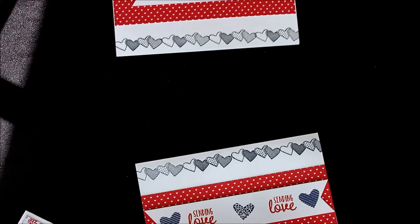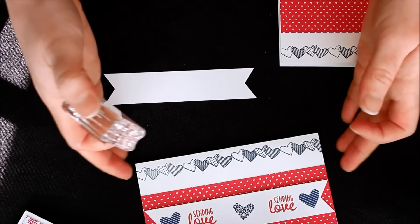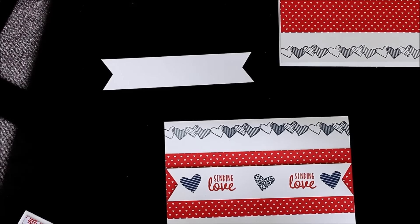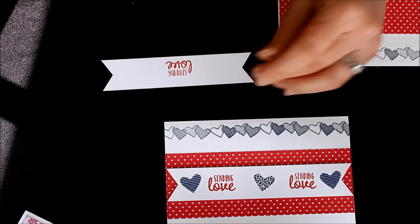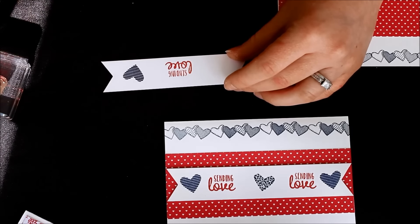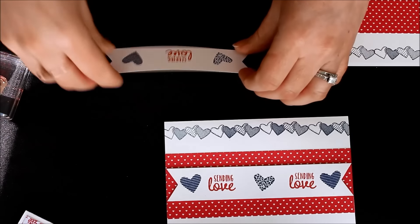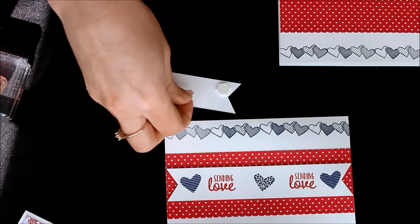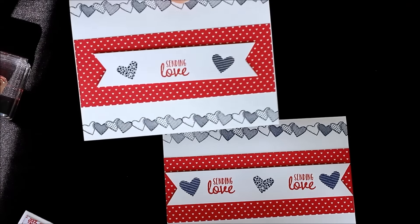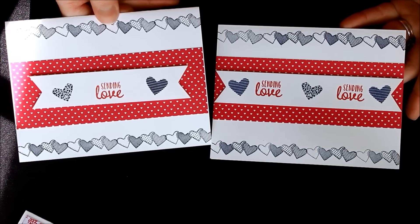Then you can add your greeting to the middle. I used the hearts and the Sending Love greeting — you can either do Sending Love twice with a heart, or like I'm doing here, just Sending Love right in the middle with the hearts on either side in Night of Navy. You can mix and match however you wish. I put the greeting on with Stampin' Dimensionals, added it right to the front of the card, and there we have that other fabulous card — done super quick, super simple, and amazing!